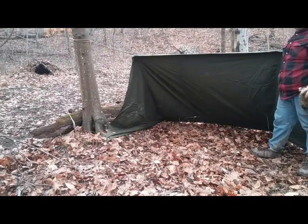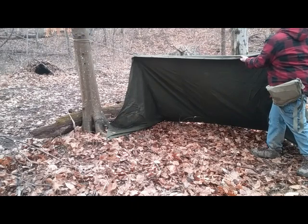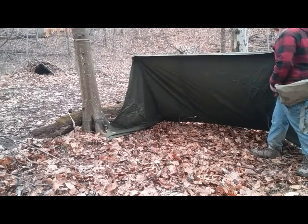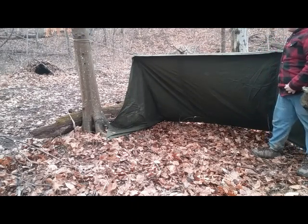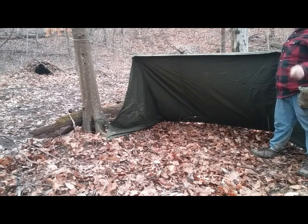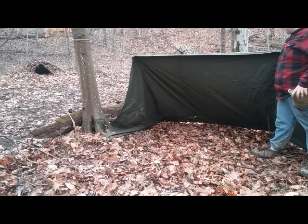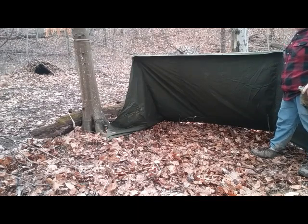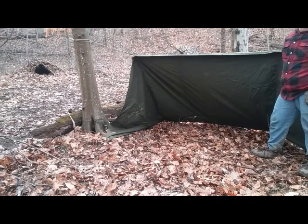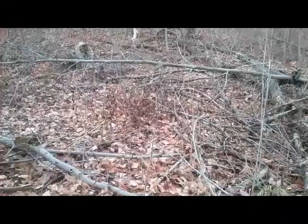That's something you can pack with you - a military shelter half. If you've got a partner with you, they've got the grommets and buttons down the middle, because if you're traveling as a team the other person should have the other half, and you can make a full tent. For solo, it's a shelter half - real lightweight. The next thing you'd want to do with a shelter like this is put in a raised bed or some dry bedding.